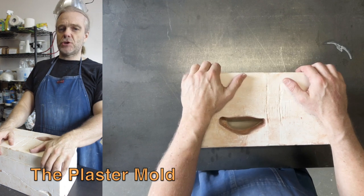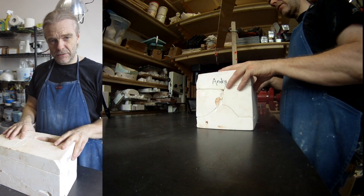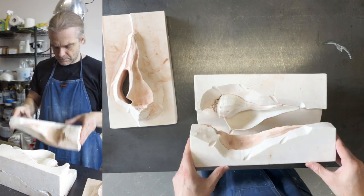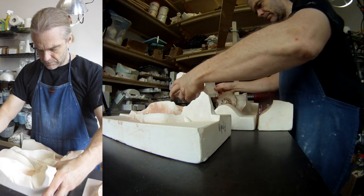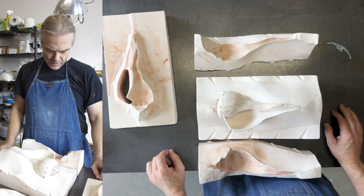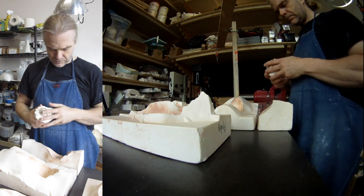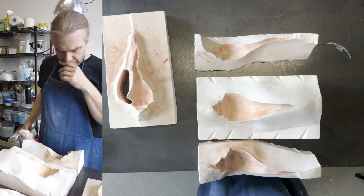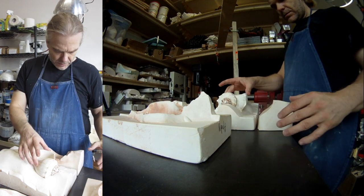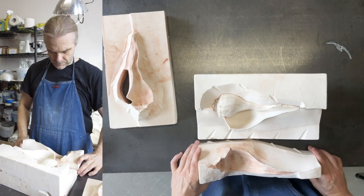The mold we're using today is of a shell that I made several years ago. I'll take it apart to show you how the whole package fits together. Slip casting uses plaster molds to create replicas. This is a four-part mold — the number of parts depends largely on how complex the original model was. There's the shell sitting inside. Plaster mold making is a topic needing its own video series. I treat the molds I make as if they were sculptures themselves. If a mold is made with care it will cast nearly perfect replicas.